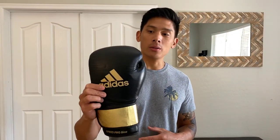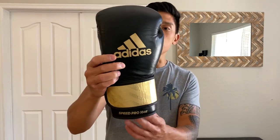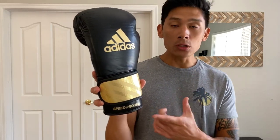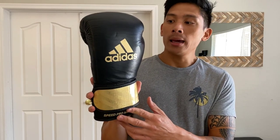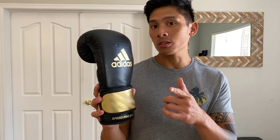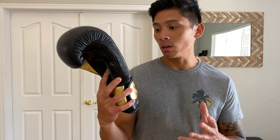Hey, what's up guys — Carlo here. Today I'm reviewing the Adidas Adi-Speed 350 Pro training gloves in the black and gold color scheme, 16 ounces, velcro closure only. Size-wise you can get anywhere between 12 to 18 ounces, and color-wise you can get black and gold, white, red and blue, all white, and all black. Shout out to Box Up Nation — they're the company I purchased these from. This is one of Adidas' newest glove models, meant to compete with some of the more mid-range to higher-end gloves in the market.